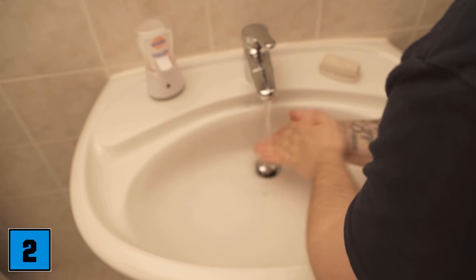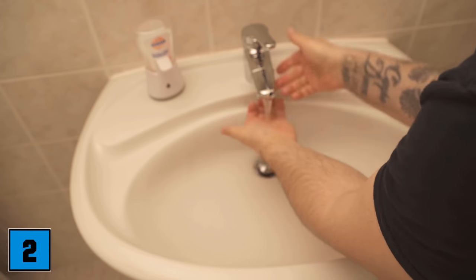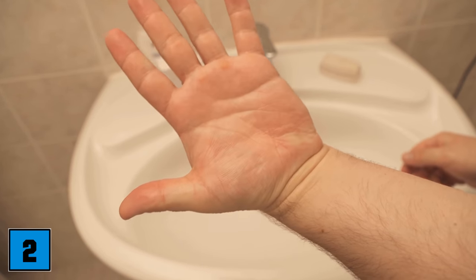Then rinse again under water and possibly wash again with soap normally. The color on the hand or skin should then be completely gone, as you can see here.